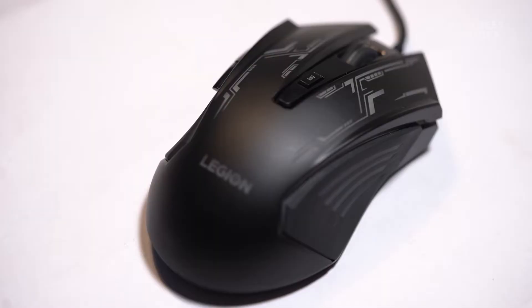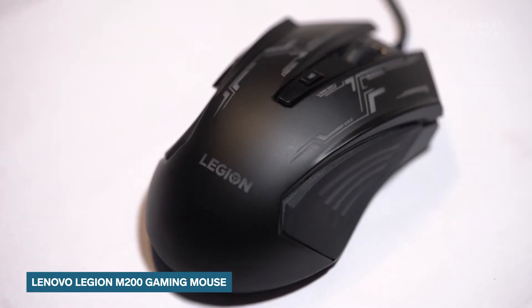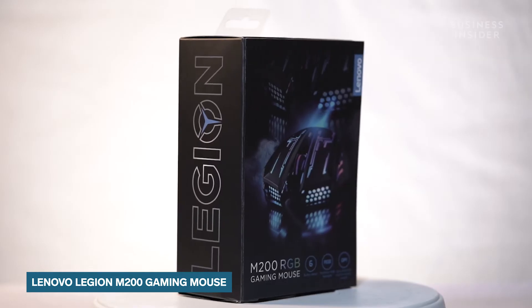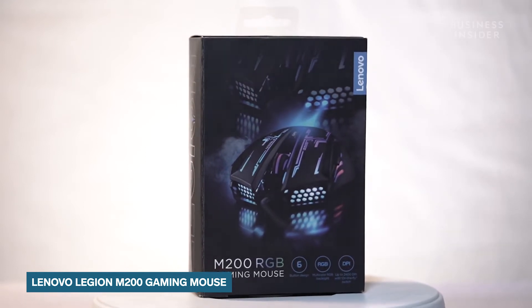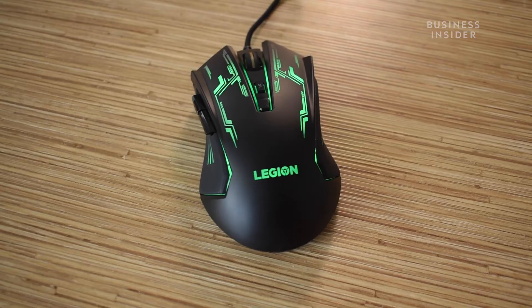Hey everyone, this is Dhruv Mohan from Techinsider India, and today I'm giving you a quick overview of the Lenovo M200 gaming mouse. Now let's start by talking about the design of this gaming mouse.